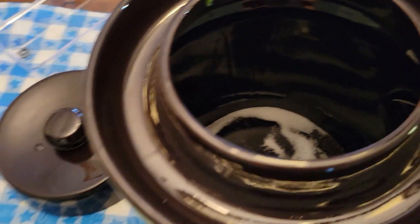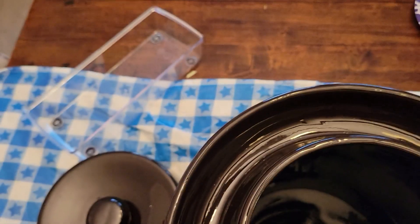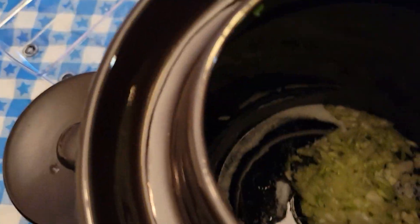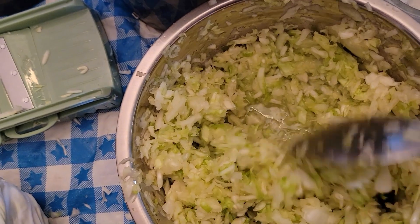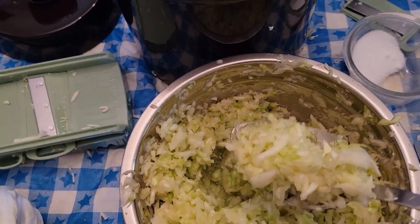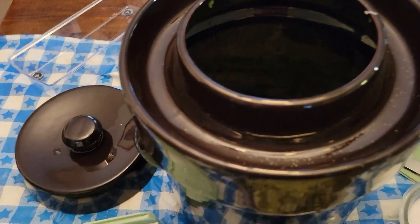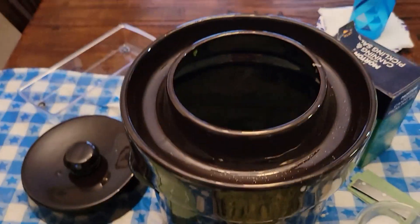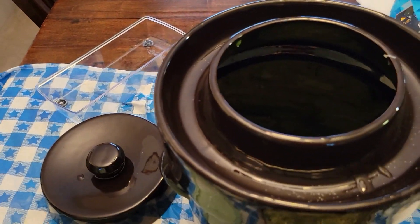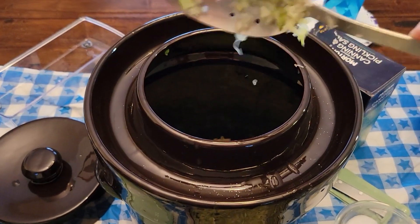I've pounded it for probably a good 45 minutes and that's just one head of cabbage. It started squirting me in the face, so I think that's a good sign that it got a lot of juice in there — probably a good sign I've got enough juice. I will pound it again once it gets into the crock. I'll be back shortly after I get this done — it's messy.